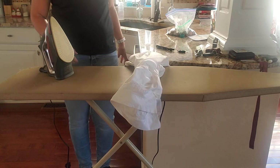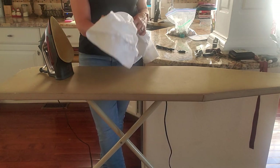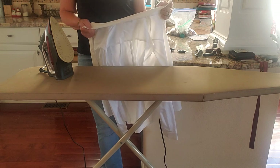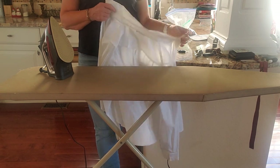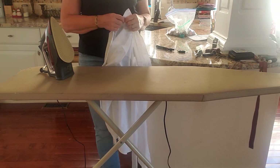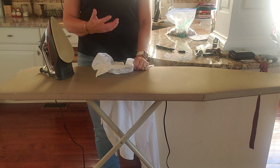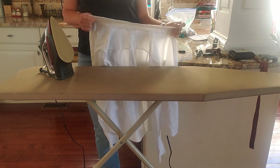Hello everyone, today we are going to work on ironing a shirt. Fortunately, we live in a society that's gotten a little more casual — we wear jeans, gym shirts, t-shirts even when we go out to dinner. Sometimes it's more casual than it used to be. I know when I was growing up we dressed up more and ironed a lot more clothes, but now it's not as big of a deal. Sometimes there's still a time where you want to look a little bit nicer.